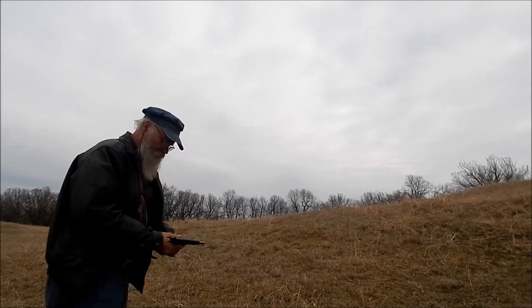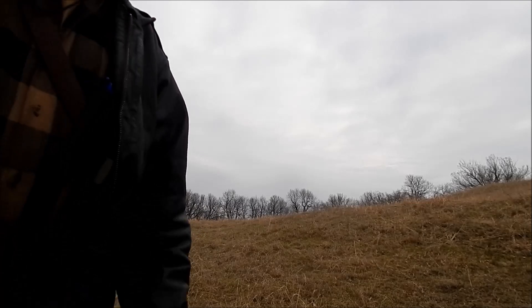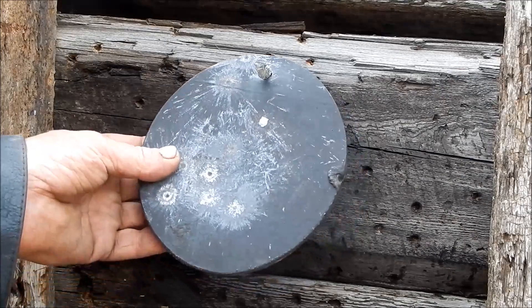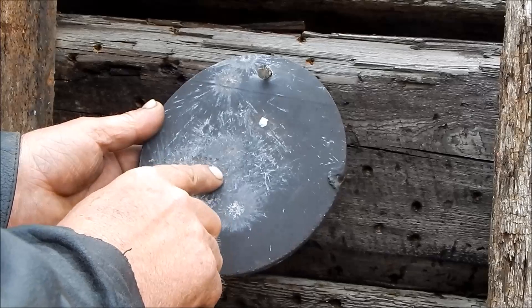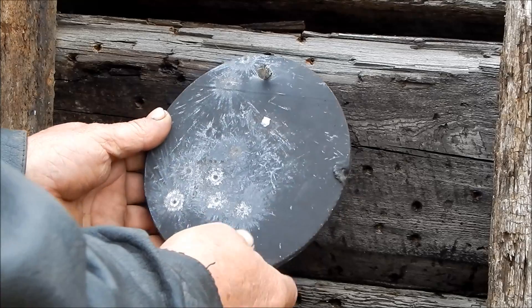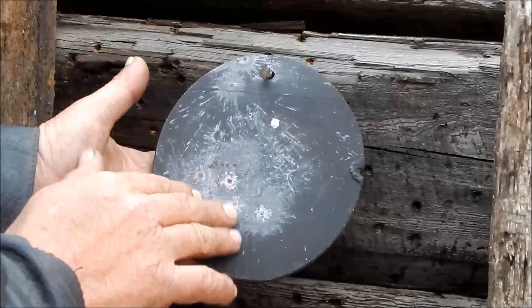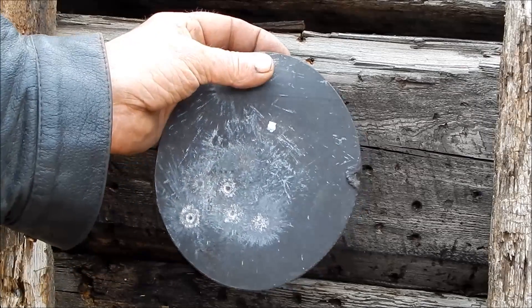They seem to take the beating. Let's look a little closer at it. They don't dig in — they just kind of spatter. So I think they'll last. I can see it's kind of domed it in where it was hitting. But they ring pretty good.